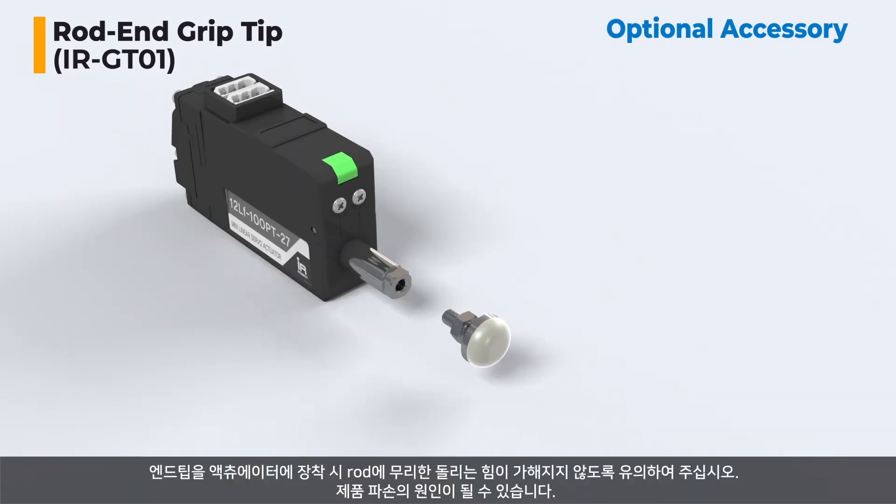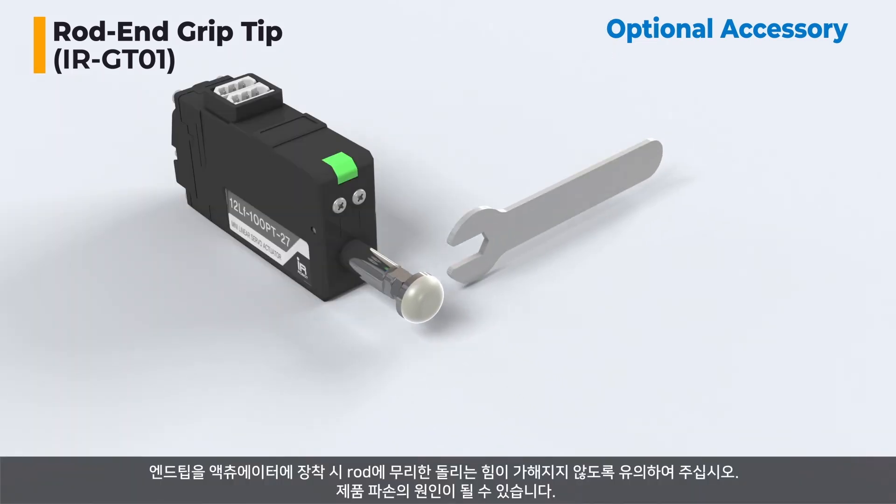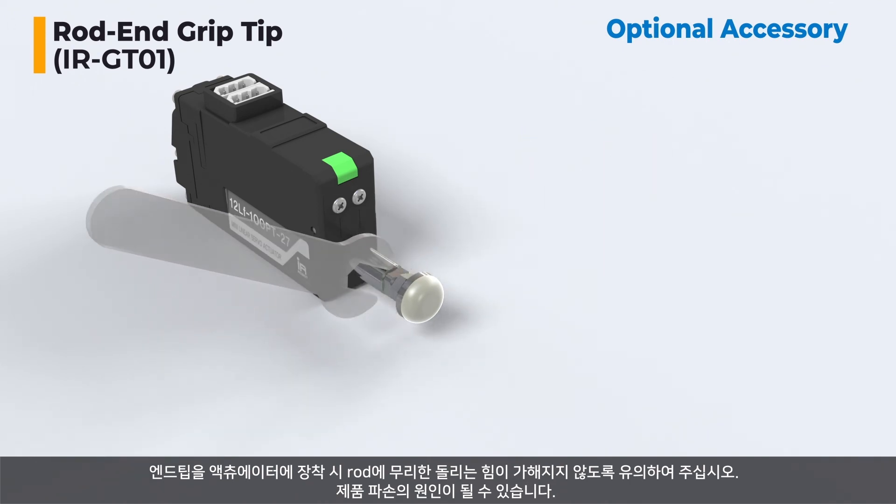When attaching the end tip to the actuator, be careful not to apply excessive turning force to the rod, as it may cause damage to the product.